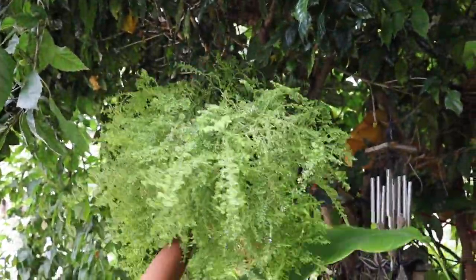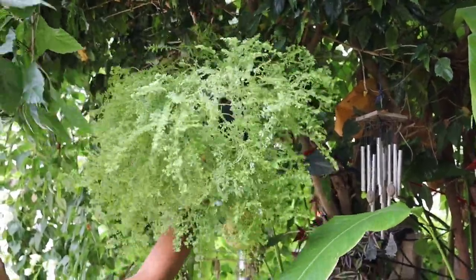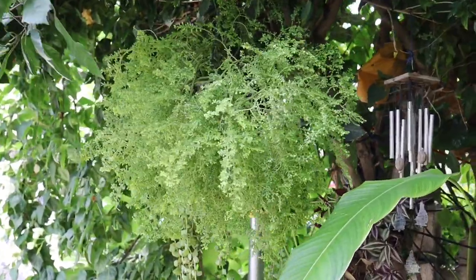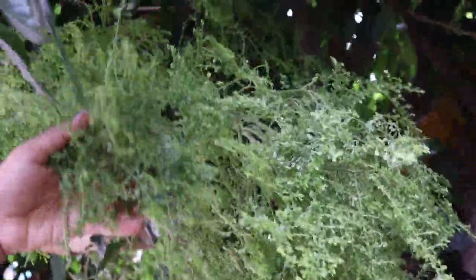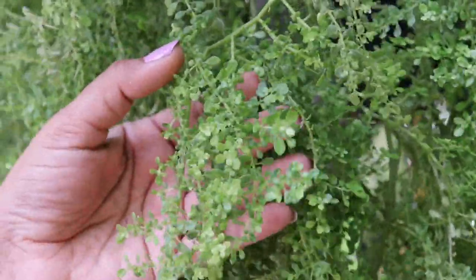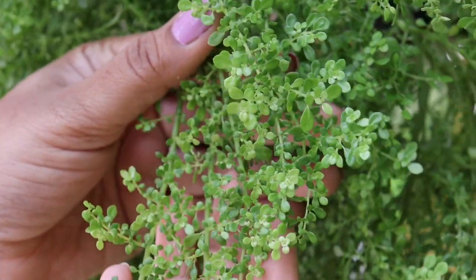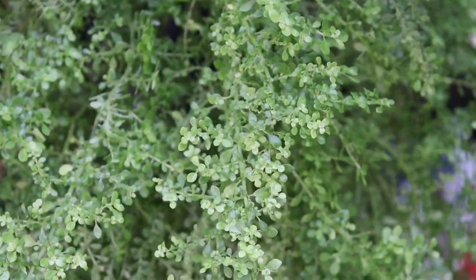Rockweed is an evergreen plant with fern-like foliage that looks amazing in hanging baskets. The plant has attractive lime green leaves on short arching stems, which gives it a fern-like appearance. It's a fast-growing evergreen perennial plant which needs low maintenance. The plant is native to Florida.